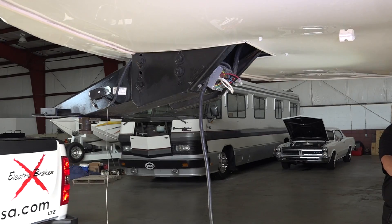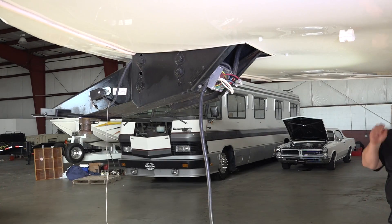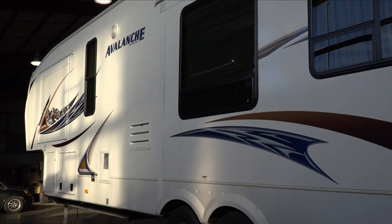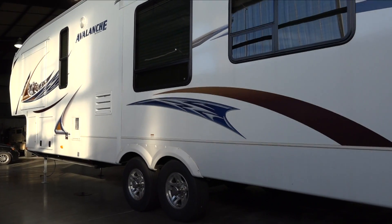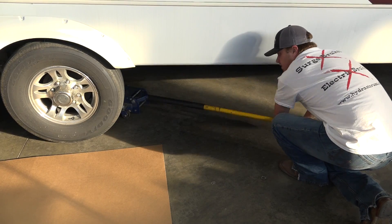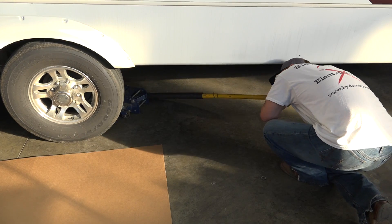Unhitch the trailer from the tow vehicle. Remove safety chains and breakaway switch lanyard. Unplug the trailer connector and chalk the trailer wheels. Using a jack, lift one side of the trailer so the tires are off the ground.